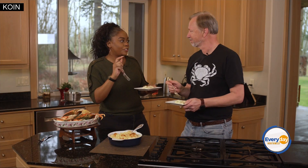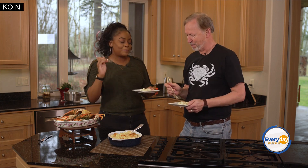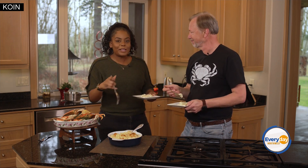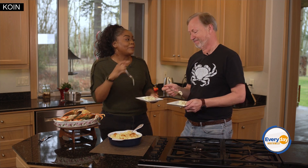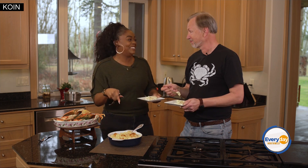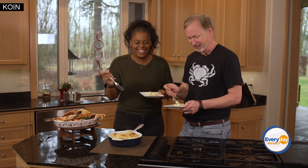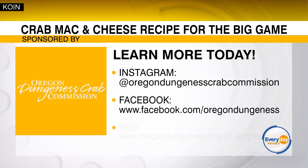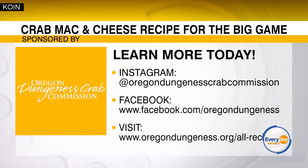Leif, thank you so much for letting me stop by. I know I am going to amaze my friends and family cooking this little recipe. They're not going to believe it. Sustainability is the name of the game when it comes to our sponsors at Oregon Dungeness Crab — a huge thank you to them and Chef Leif. We always have the experts.